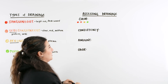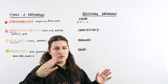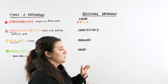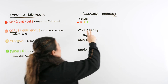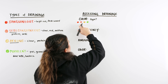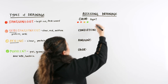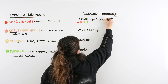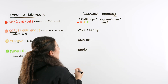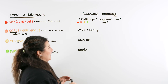When assessing drainage, the first thing we look at is color — which we just covered with the drainage types. Remember there's a gradient between all of them: it could be some green, some purulent, some serous, or always a mixture. When documenting, note the color and the type. Is it bright red? Is it a mixture? Is it clear? Is it green? Also note any colors that are not favorable, like black — that could indicate necrosis, which is not going to be favorable for our patient.